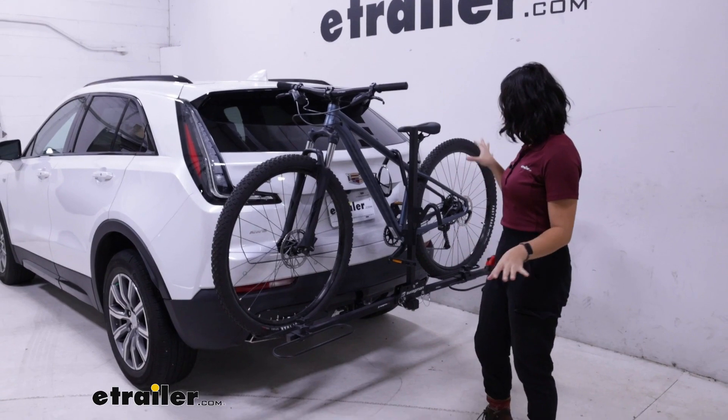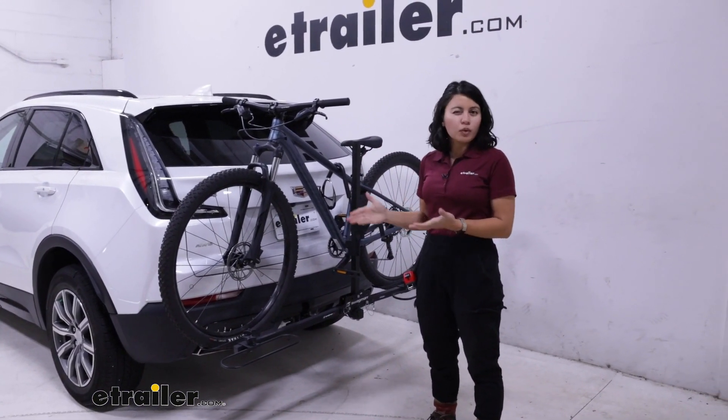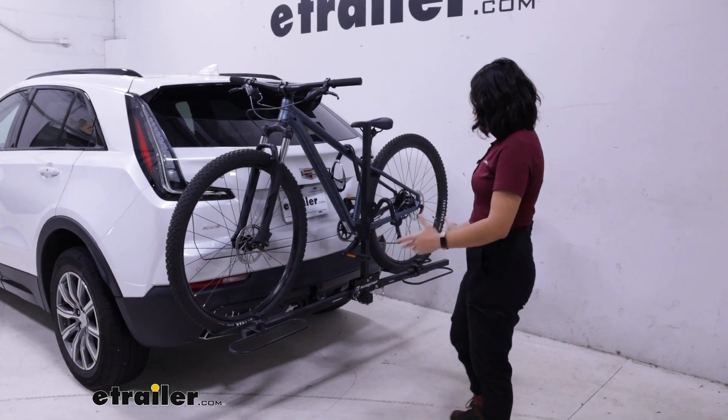Now it's very simple, very minimalistic. So if you're looking for a rack where it gets the job done and you don't want to pay extra for things you don't need, then you might be interested in this one. So it has its pros, it has its cons.